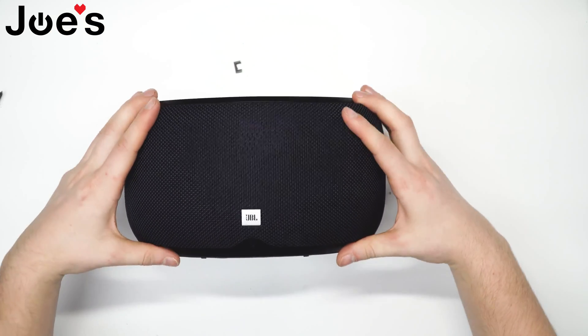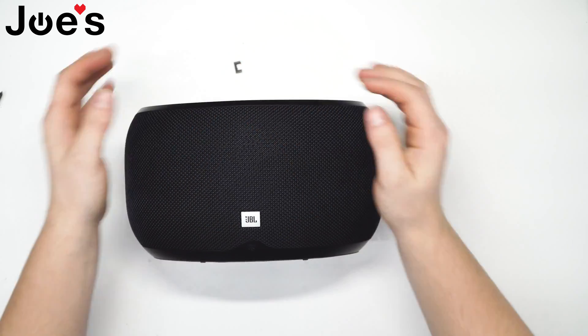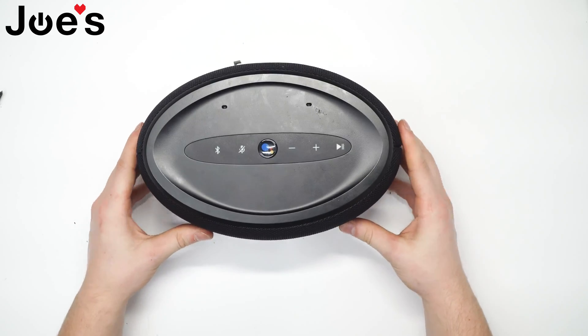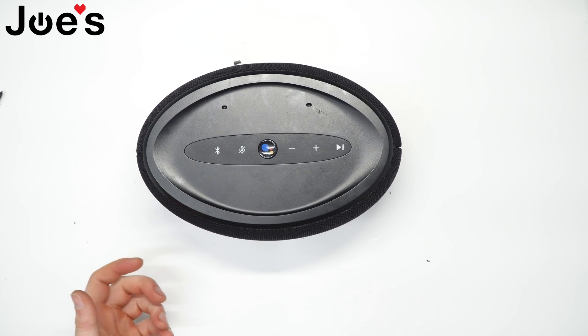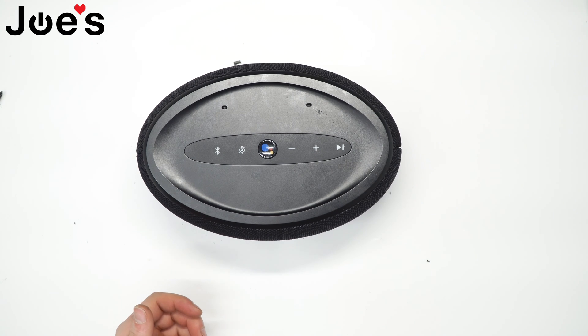Finally, install the front grille. And there you have it guys — we replaced the speaker driver on the JBL Link 300. If you need any parts — speaker driver or any other part for the speaker — reach out to us. We should be able to provide you with pretty much any part for the speaker if you lose or damage one.